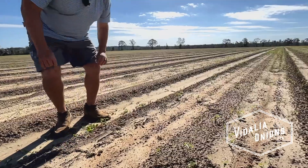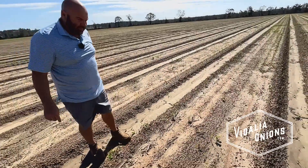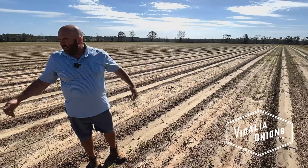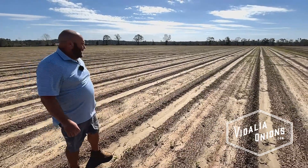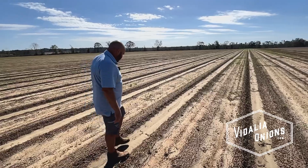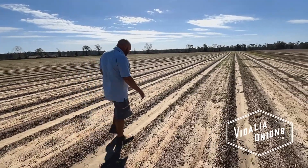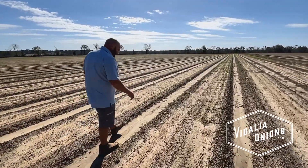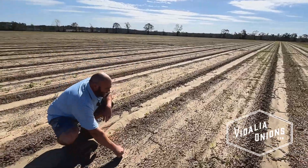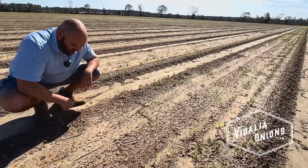I'm a little more confident because we've got a machine to help me with the herbicide control. Direct seeding is just all about timing, just like everything, but the timing is even more critical. It's gonna be like that for another two or three weeks.